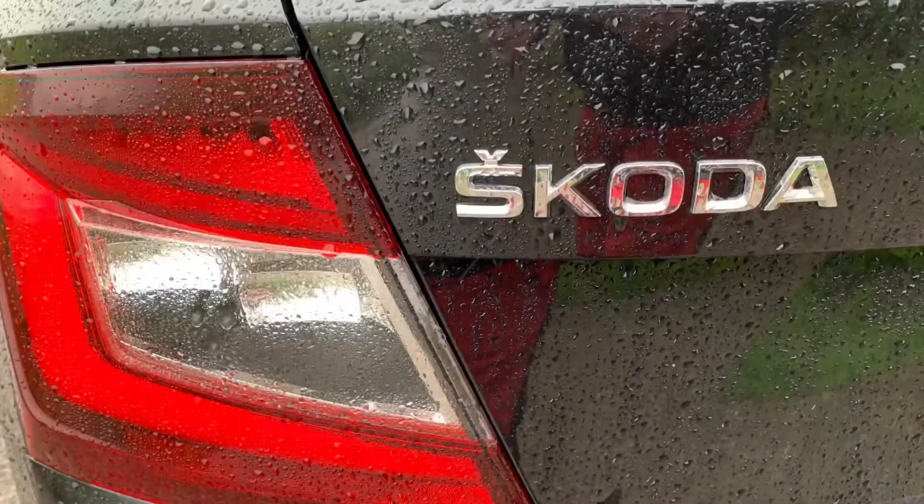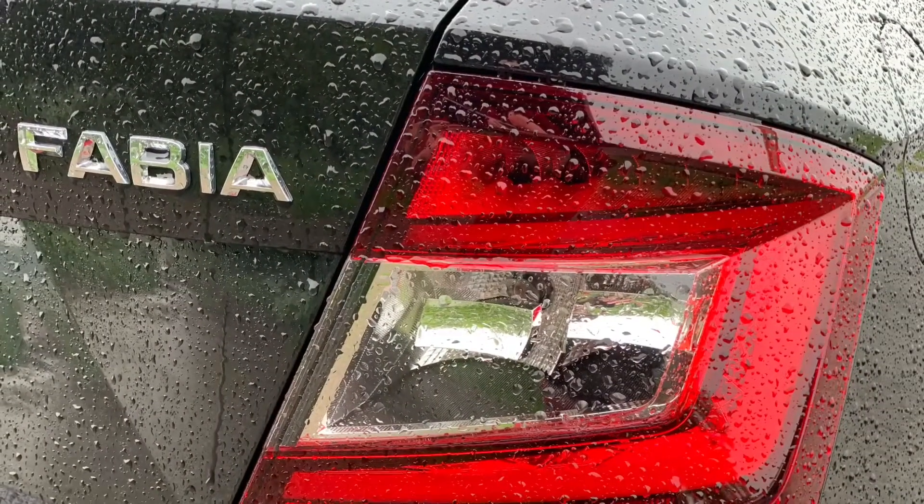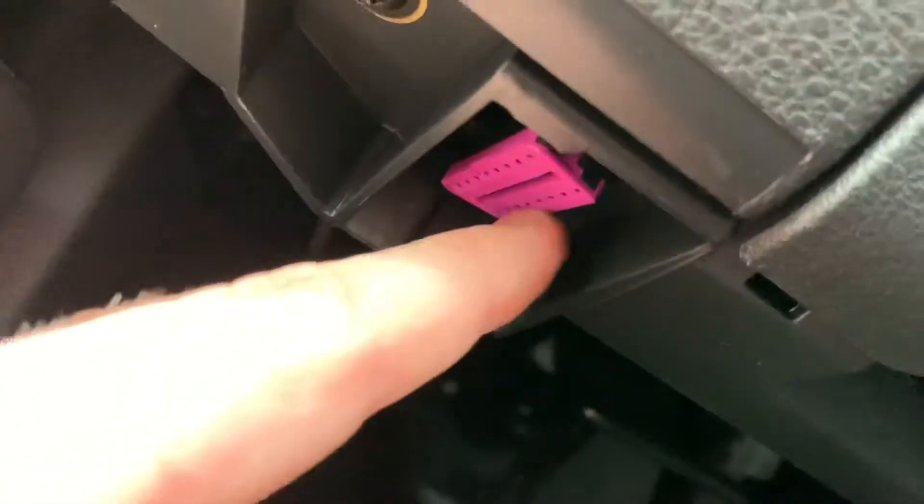Today I'm going to show you how to read failure codes out of your Skoda Fabia with the OBD2 device. It's located over the driver's side and you have to crawl a little bit under, or on the left side of your pedals.